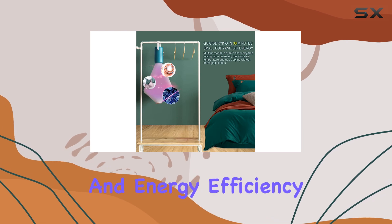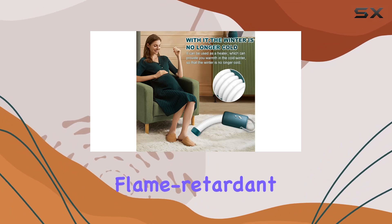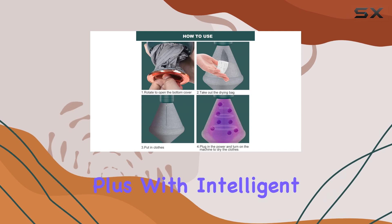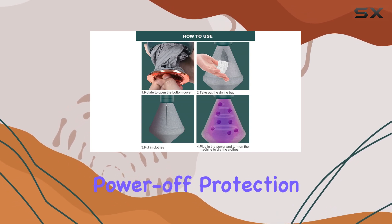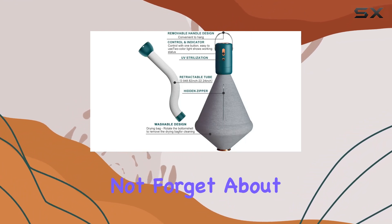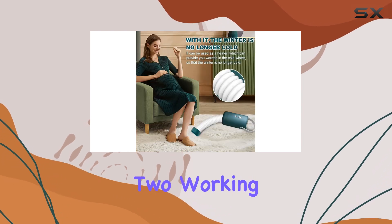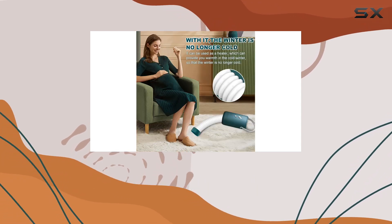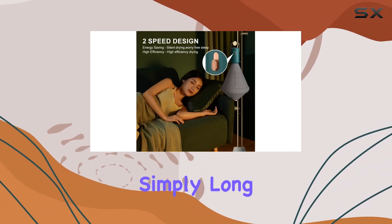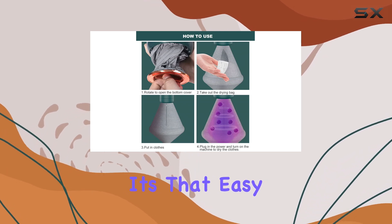Now, let's talk safety and energy efficiency. The dryer head utilizes PTC high-efficiency heating with flame-retardant materials, ensuring your safety at all times. With intelligent temperature maintenance and automatic power-off protection from overheating, you can rest easy. And let's not forget about the UV light function, zapping away dirt you never even knew was there. With two working modes and low-noise operation, this dryer offers versatility without sacrificing peace and quiet. Simply long press the button to power on/off and short press to switch between gears.